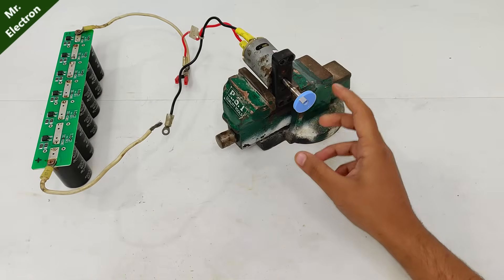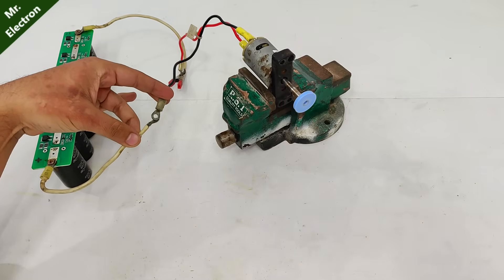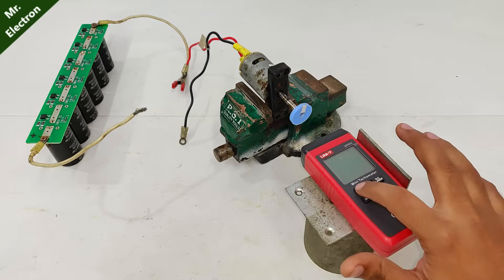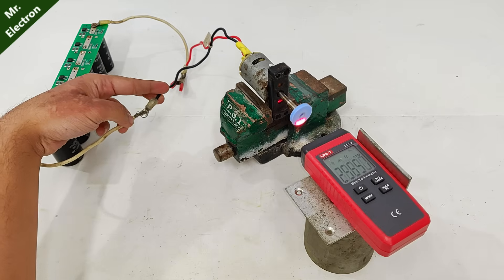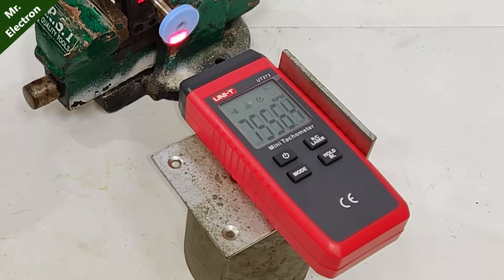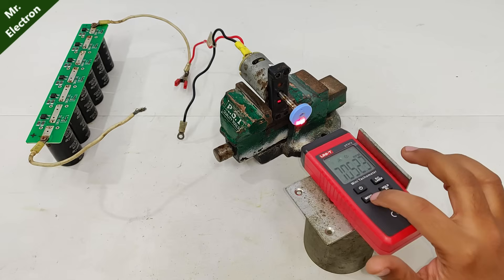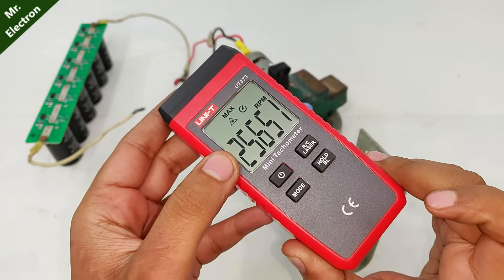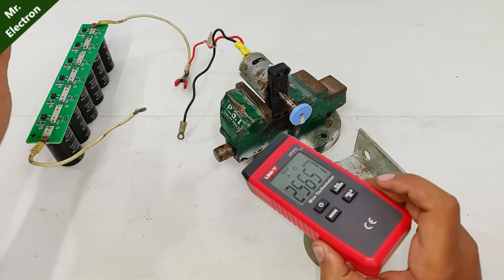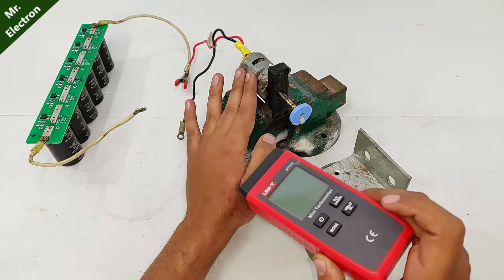So now that everything is ready, let's give it a spin. Let's start with the measurement. So I think the RPM was around 25,000 — yeah, that's the maximum: 25,651. And these capacitor banks discharge really quickly because this motor is drawing huge current due to such a thick armature winding.